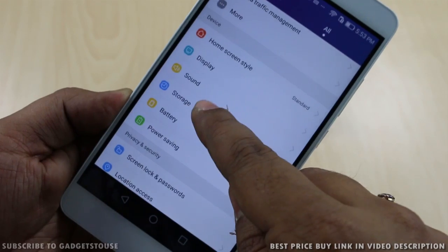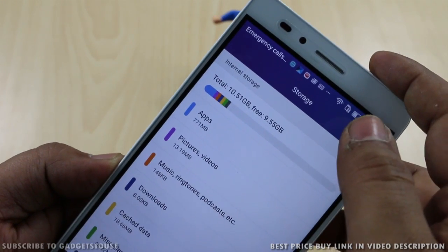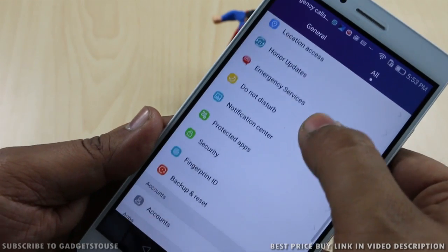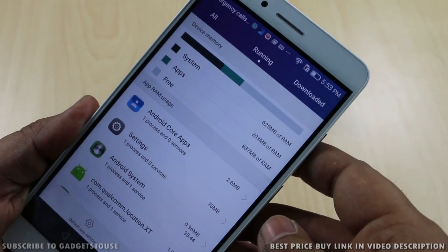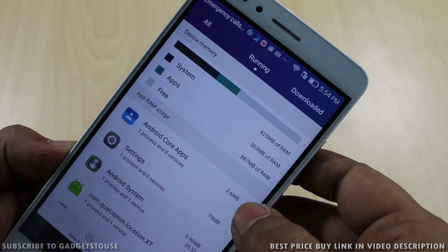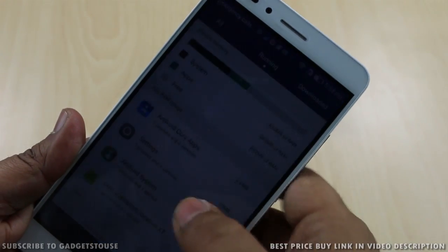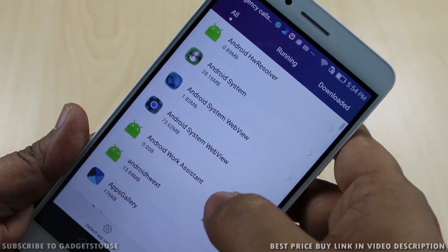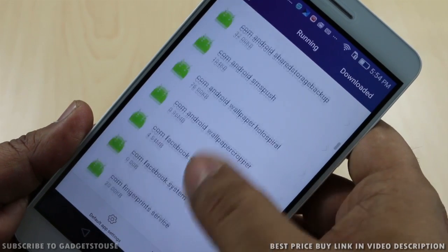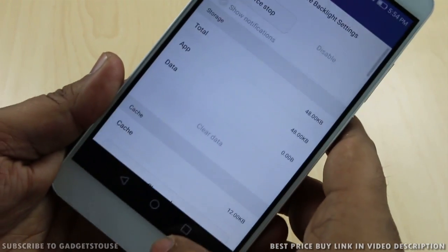Out of the 16 GB storage, 10.5 GB is available to the user, with approximately 700 MB of pre-installed applications. This device has 2 GB of RAM — the global variant of the Honor 5X has 3 GB, but the India variant has only 2 GB. Approximately 891 MB of RAM is free. There is not too much bloatware, though some applications can be disabled but not uninstalled.